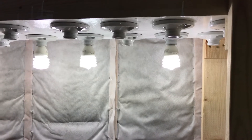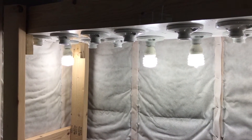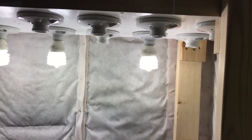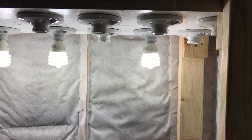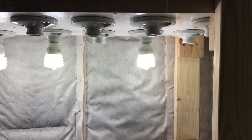We've got spots here for 16 light bulbs and I'm planning on putting in 16 CFL 100-watt equivalent light bulbs. They actually draw 23 watts and I can remove as many light bulbs as I need if I don't need it as bright. It's going to factor out to be about 400 watts, a bit less than that.